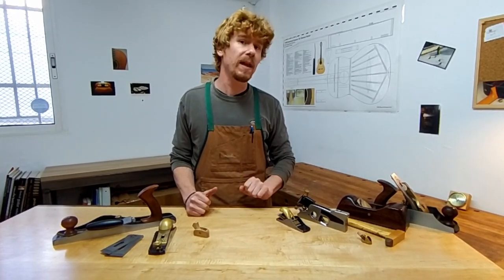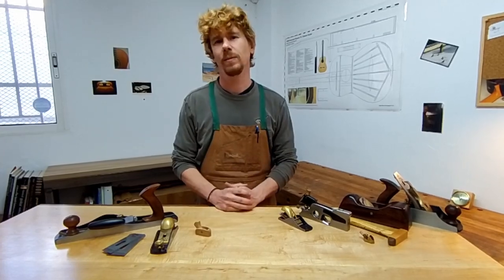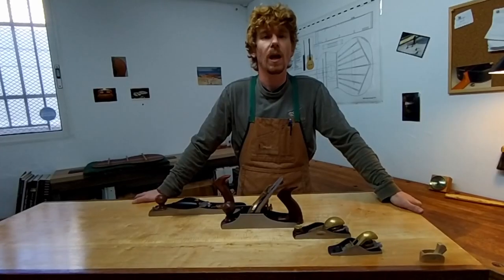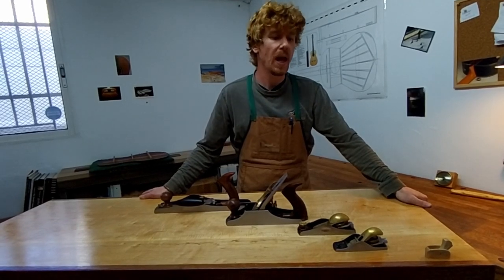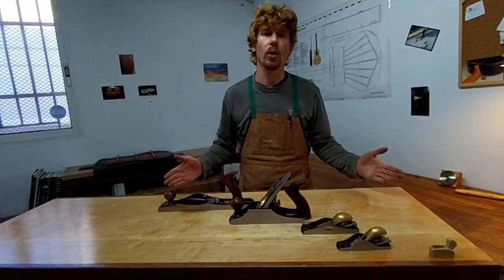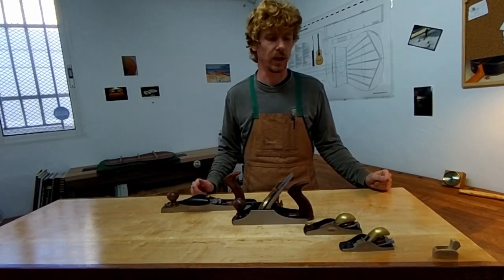This would be the fourth plane that I would recommend you get. It's simply a block plane, and it's nice to have two. This would be the ideal collection of hand planes in my opinion, and I've arranged them based upon the length of wood that they can adequately flatten — that's about two and a half times their length.